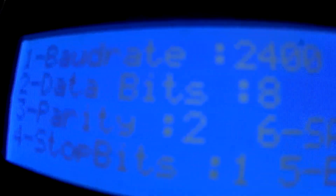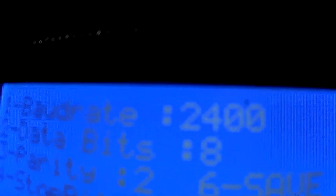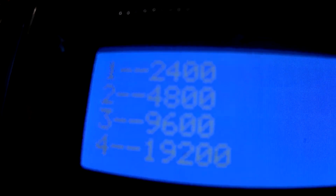Then we'll go to setup, and under setup we have 2400, eight bits, two for parity, and one stop bit. Let's try it one more time — let's change the baud rate to 9600 and save that.